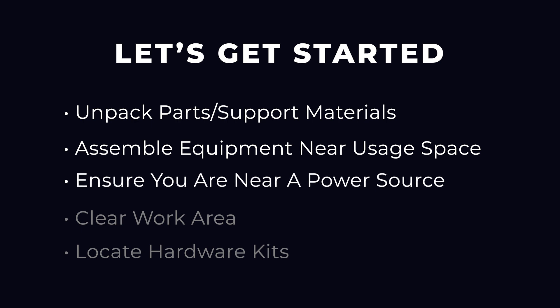Unpack all parts and support materials. Set aside packing material and clear your work area. Locate the hardware kits inside the box — they are labeled to correspond with the assembly process.